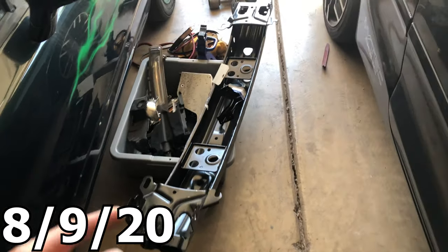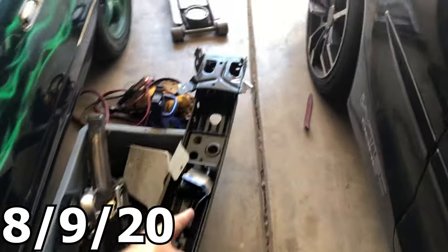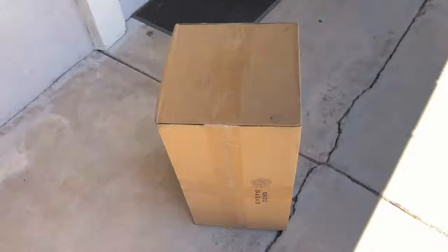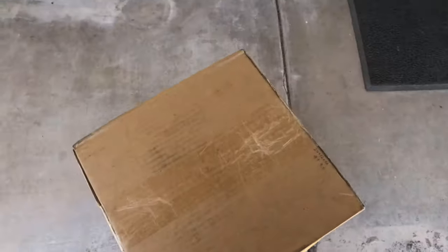It's day three with a new load of parts. We got our bumper, the bracket for the fender to go to the body, and then FedEx just stopped by — this is our headlight.